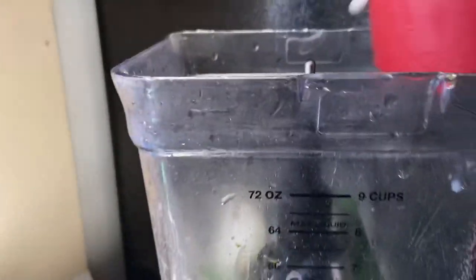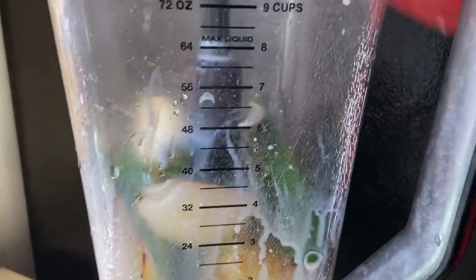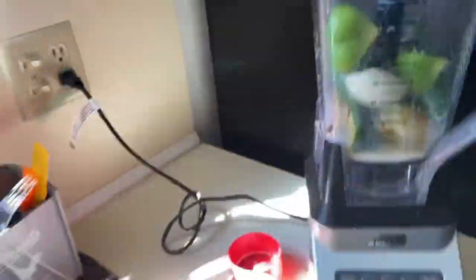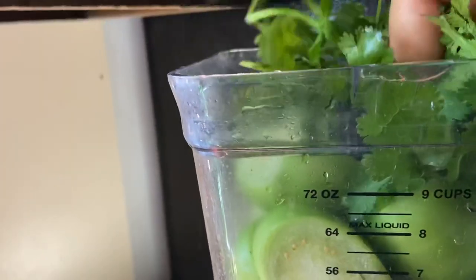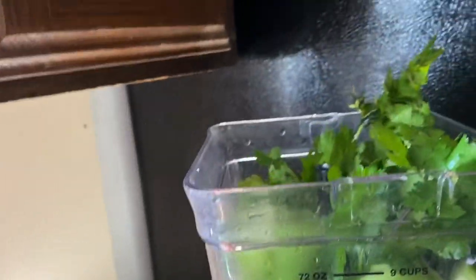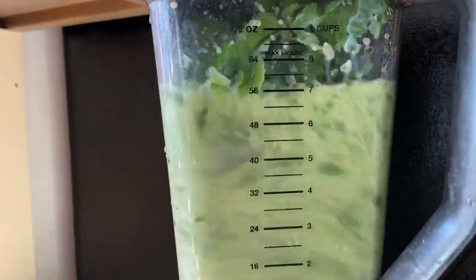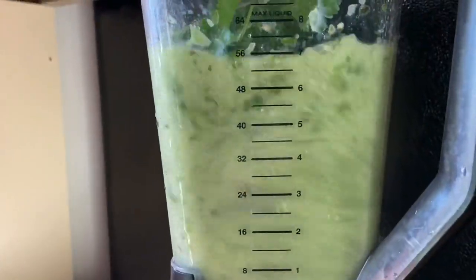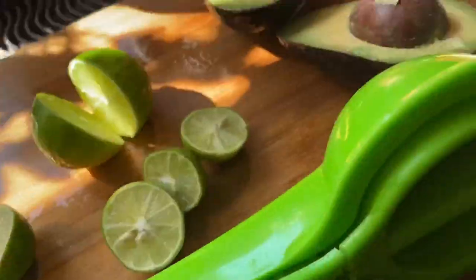I'm adding the charred onions and jalapeños straight into the blender with the oil — my blender won't melt. After that I add one fourth of a cup of milk, followed by the tomatillos that I washed and pre-cut. You do not need to boil the tomatillos, just cut them and put them in the blender. Then I overstuff the blender with one head of cilantro and blend that first.